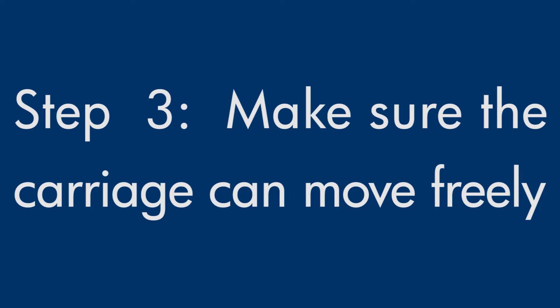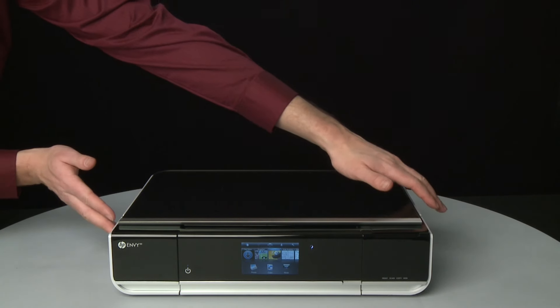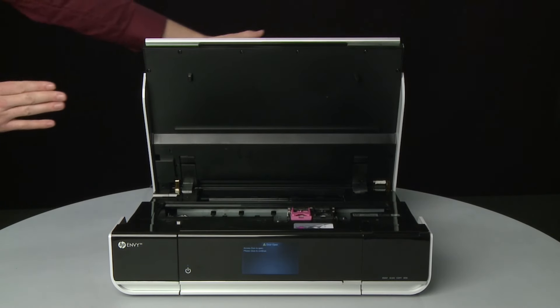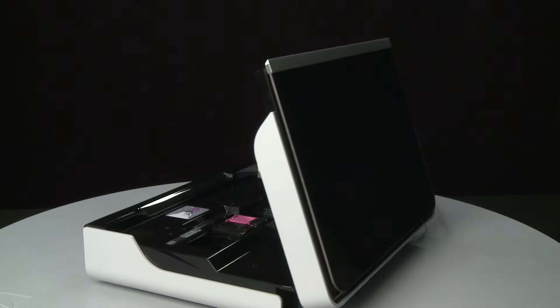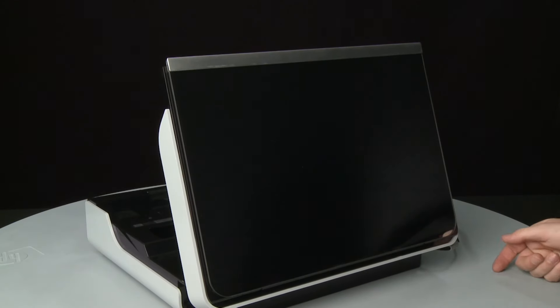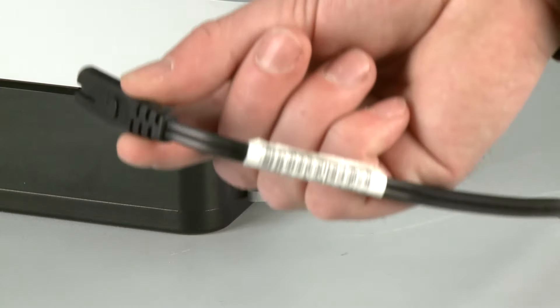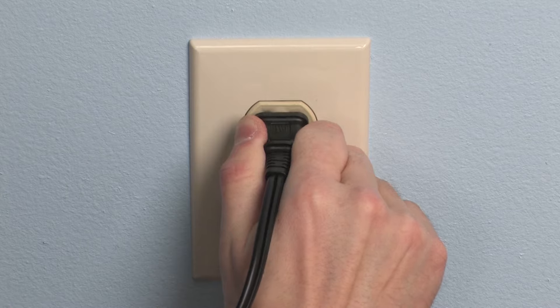Use the following steps to make sure the carriage can move freely. The printer must still be powered on for these steps to work. Open the access door so that you can view the carriage. The carriage might try to move into the access area — if it does, allow it to move into that position. Turn to the back. While the printer is still powered on, disconnect the power cord from the printer. Then disconnect the other end of the power cord from its power source.